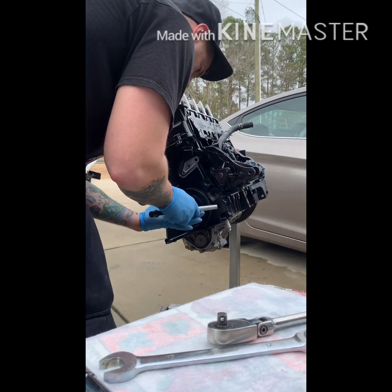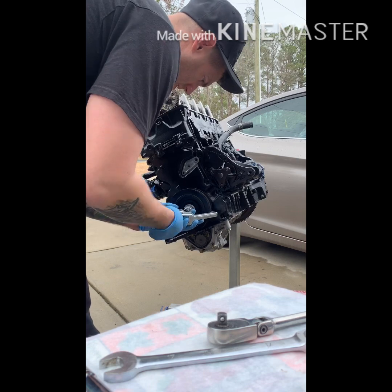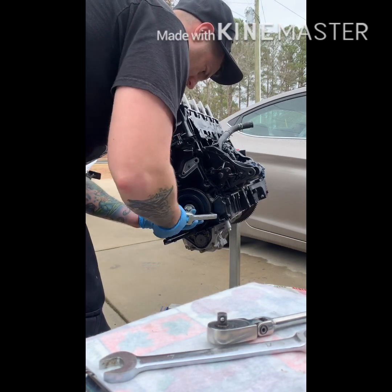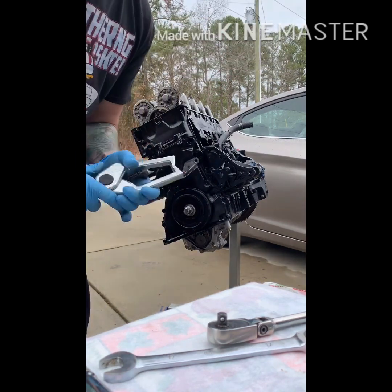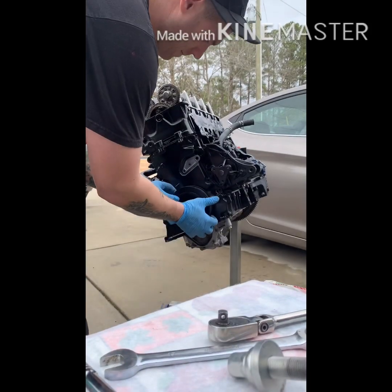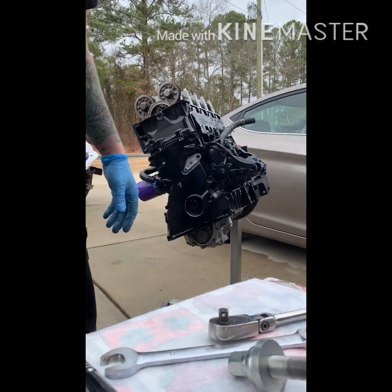So as you can see, you put it around the pulley, you leave the bolt in there, start putting tension on it, and my pulley's backing right out because it was just slapped on there. Bolt out, pulley off. It's not going to come off that easy normally, but you get the idea.